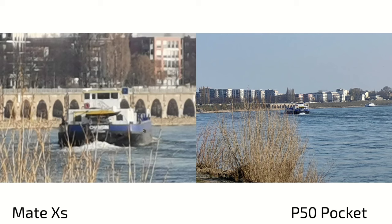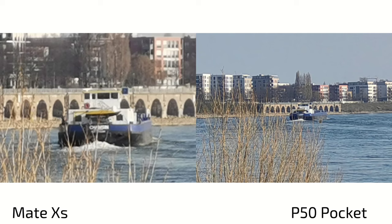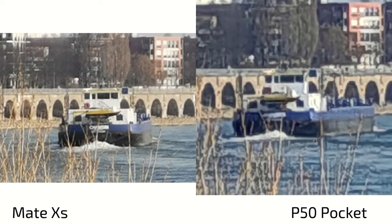At 30x zoom on the Mate XS — the maximum — and the P50 Pocket at its 10x maximum, they look almost the same in terms of quality. So the Mate XS has the better zoom lens overall.